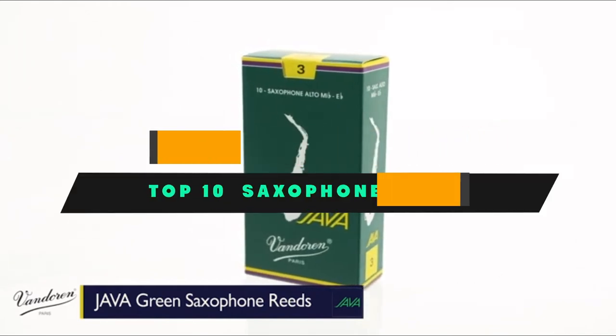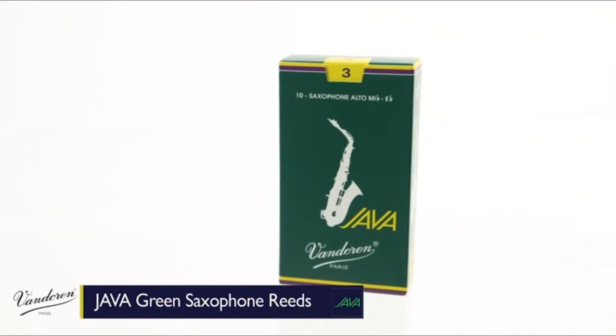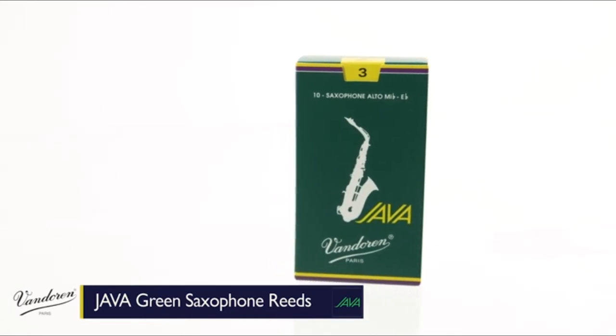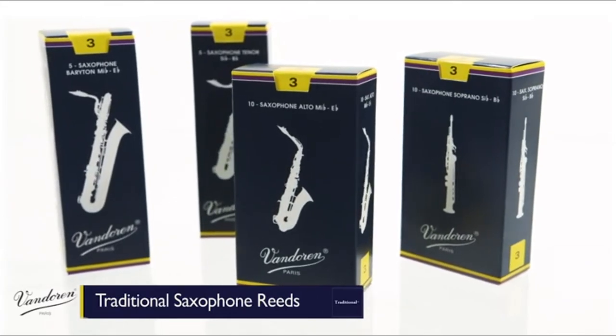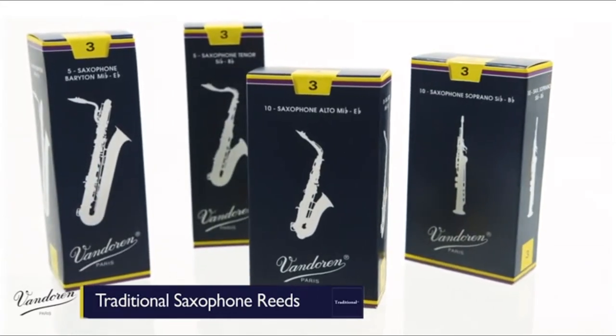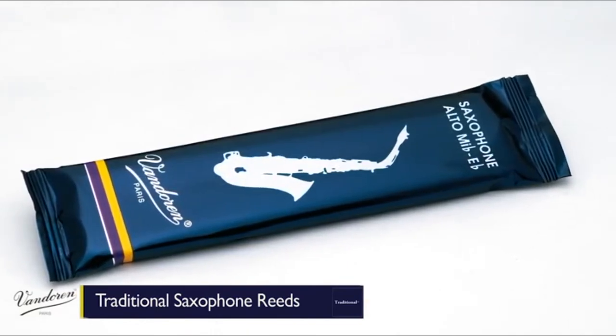If you're looking for the best saxophone reeds, here's a list you must see. We made this list based on our personal preference and sorted it based on their features, prices, quality, durability, and reputation of the manufacturers and customer feedback. We've included options for every type of customer. So let's get started.